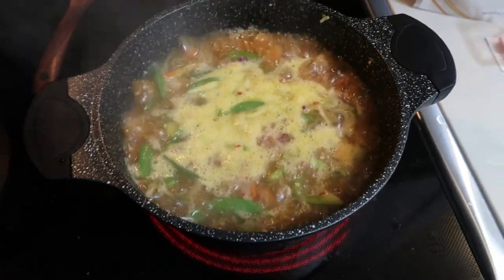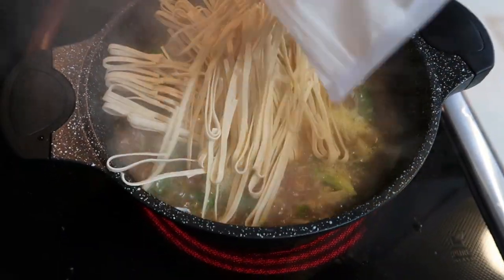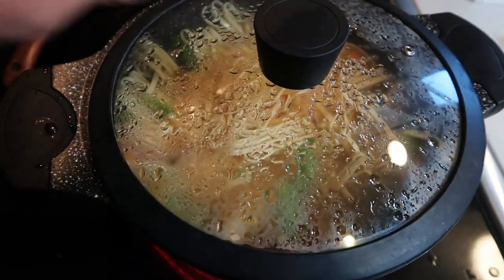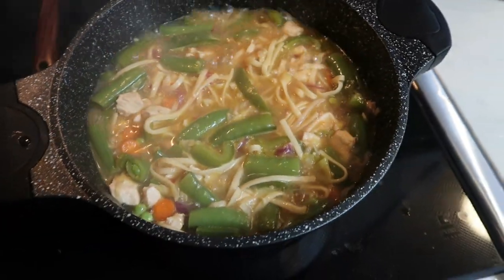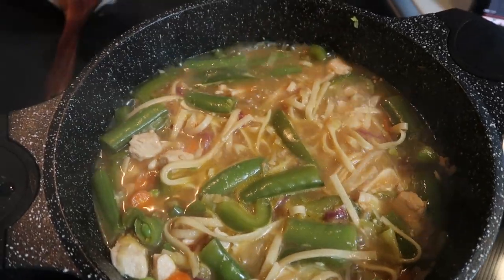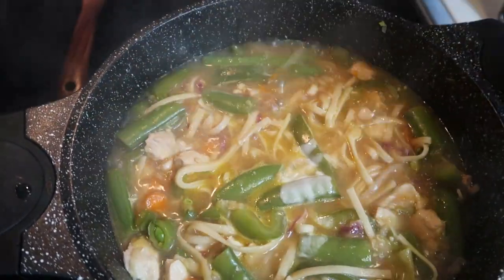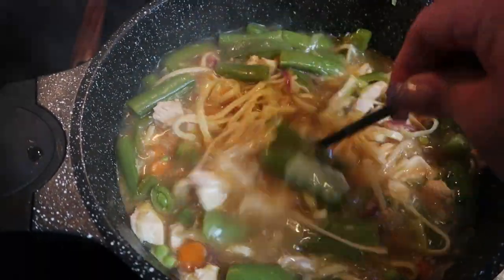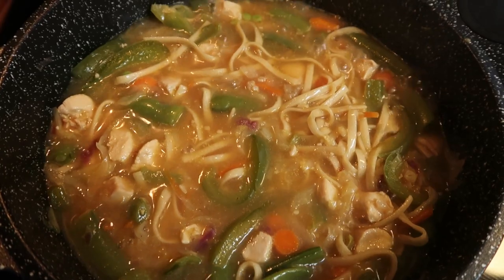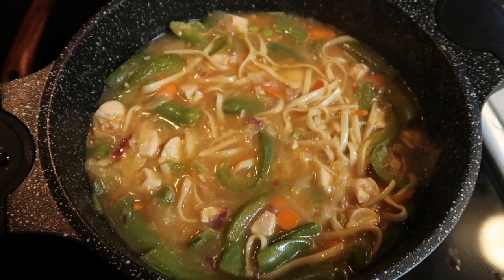Once it's come to a boil, add in the bag of fiber gourmet pasta. Reduce the heat, pop the lid on, and allow the pasta to cook al dente. Once the pasta is cooked, add in a slurry of one tablespoon of cornstarch and one tablespoon of warm water — this will thicken up the chow mein. Once it has thickened up, remove it from the heat and we'll package it up for the week.